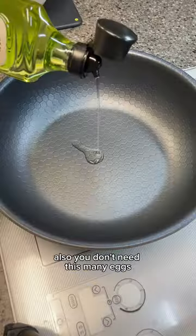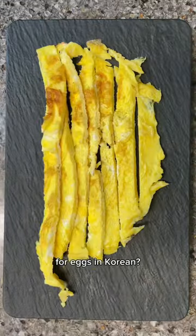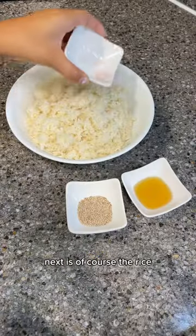And for the gyeran, we're just gonna fry them in a pan. Also, you don't need this many eggs — I'm just gonna be eating a lot of them while I'm cooking. Did you know there are two words for eggs in Korean? Gyeran and dalgyal. Next is, of course, the rice.